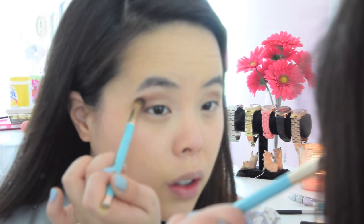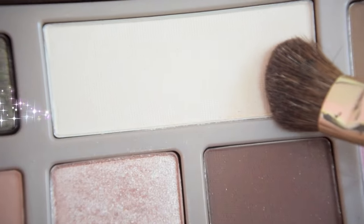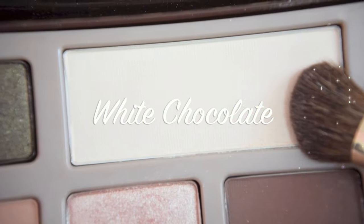This should create a more subtle, more blended look and get rid of some harsh lines. Then I'm going to take White Chocolate and apply this on my brow bone. Using my side angle brush, I'm going to apply White Chocolate right underneath my brow bone.